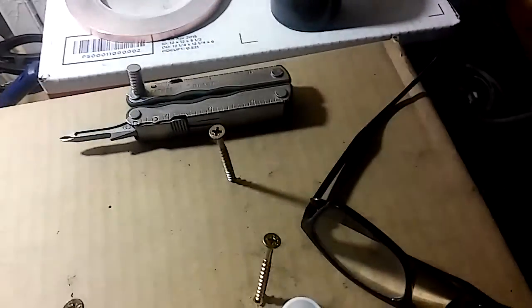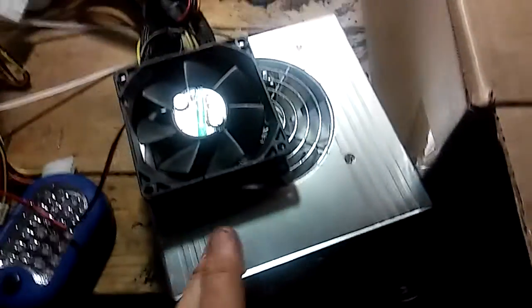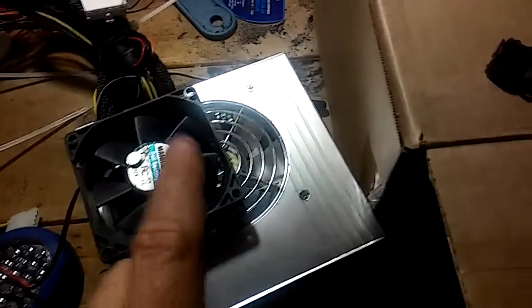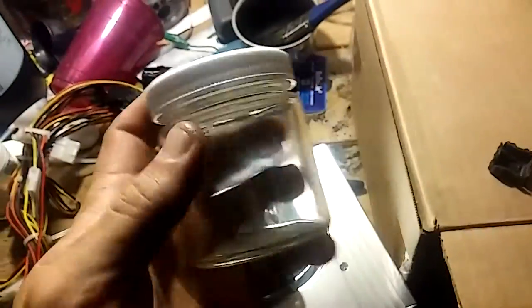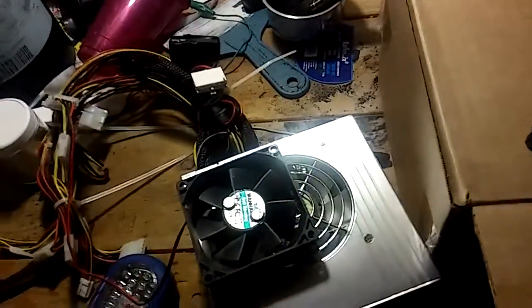I'm making a magnetic stirrer out of this box, this power supply, and this fan, because I need to be able to stir the liquid inside for a couple hours in order to mix my material with the binder.